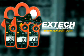The next time you're looking for a clamp-on meter, we want you to say: make mine an Extech.